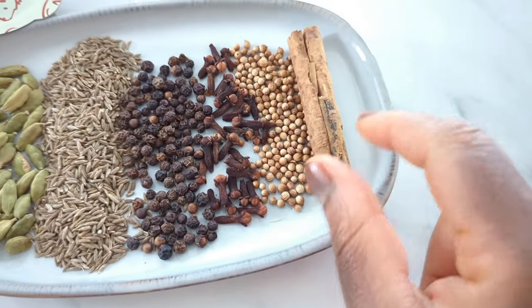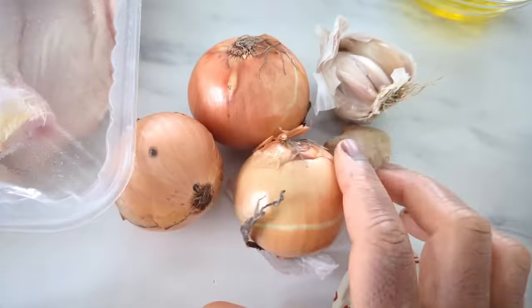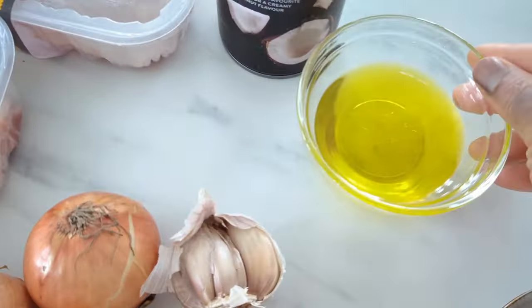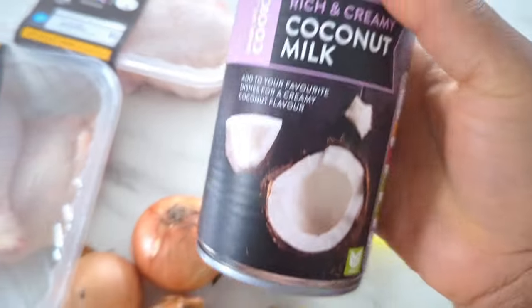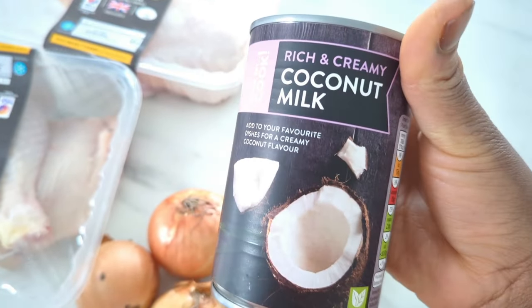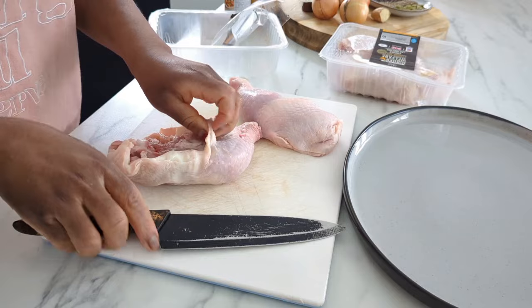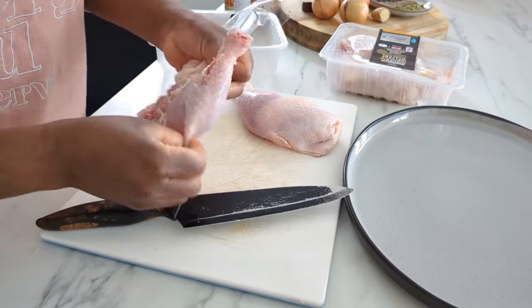I'm using fresh pilau masala — the spices are listed down below. I'll also give you the option of how to use pre-made pilau masala. And yes, there is coconut milk in this, guys. This was chef's kiss delicious.